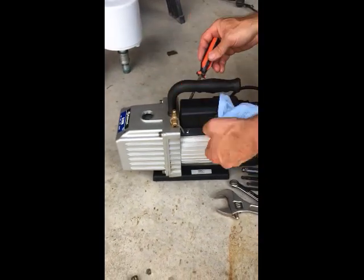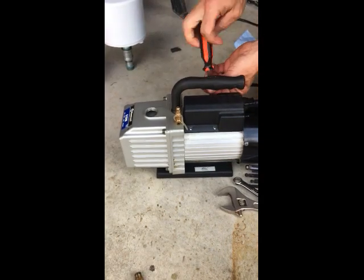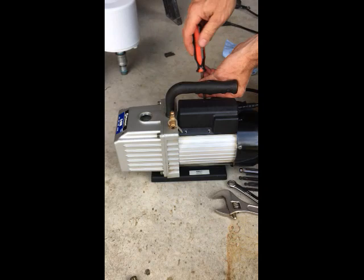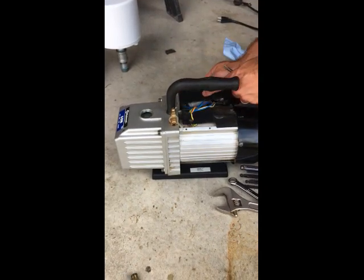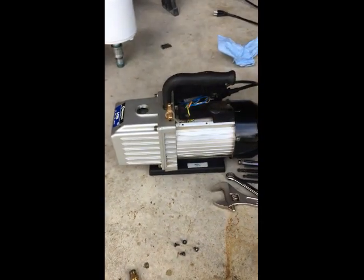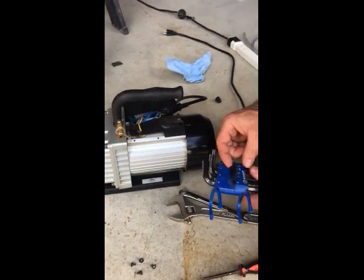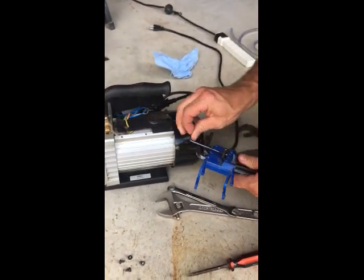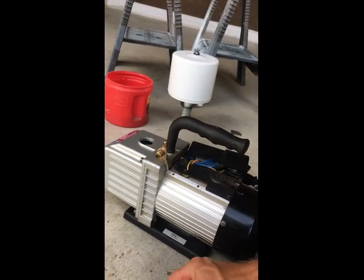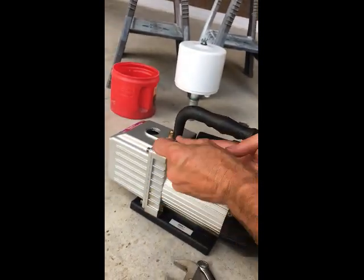In the A-Style MasterCool 6 CFM pump, you will need to remove the handle by loosening the set screw with an Allen wrench. In the B-Style MasterCool 6 CFM pump, this step is not necessary.